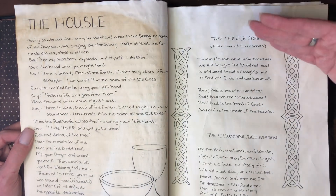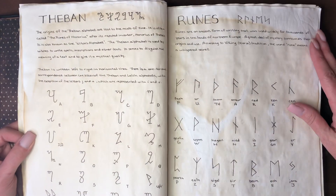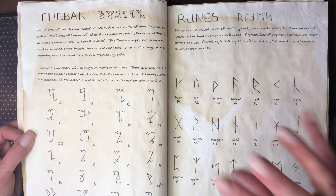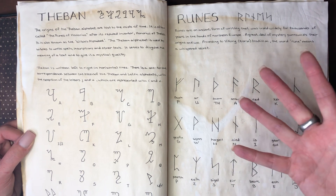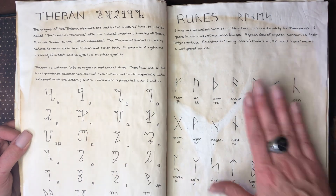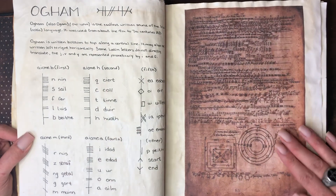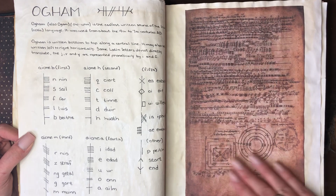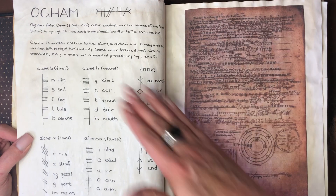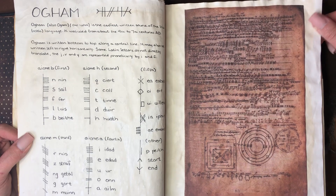Then we get into alphabets. These are not so much divination — it's the actual alphabets that you can substitute in to create magical writings, inscriptions, or whatever. I've got Theban, the witch's alphabet; I've got runes; and then I've got Ogham with an illustration of the Book of Ballymote, which is a very well-known Ogham transcript. So again this isn't divination, but using it in the context of creating script.